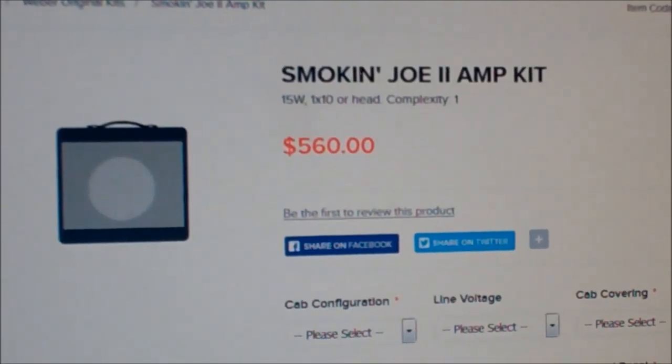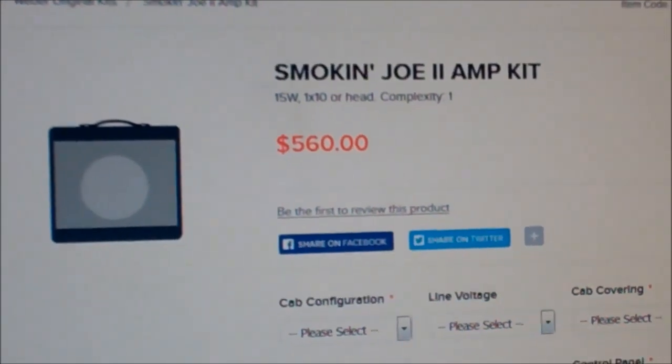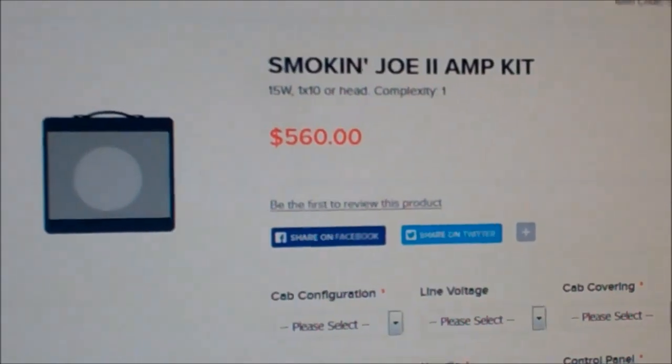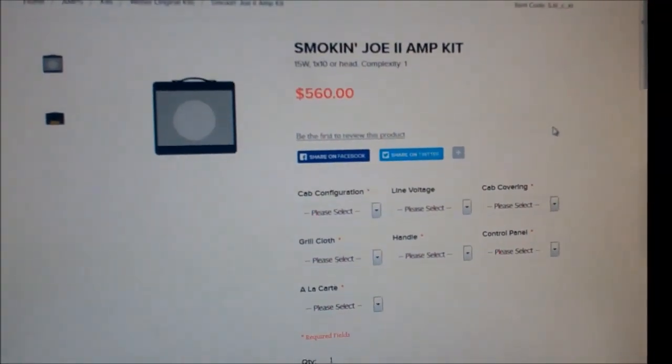As you can see, we're on the Ted Weber website here, and this is an amplifier kit called the Smokin' Joe 2. It's an amplifier I've never heard before — it's a push-pull 6BQ5/EL84 type circuit, and it just seemed really interesting to me.